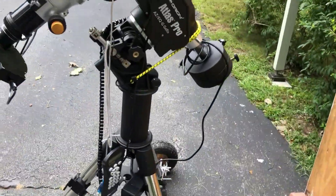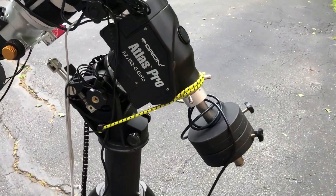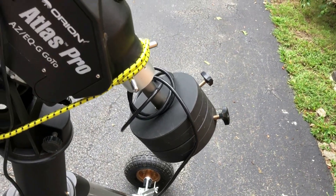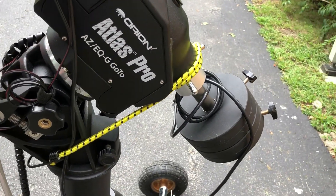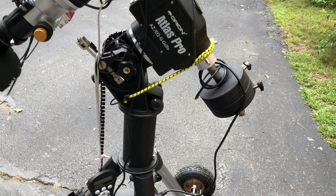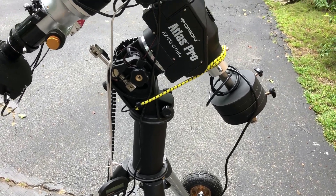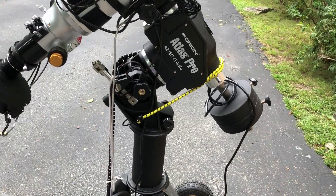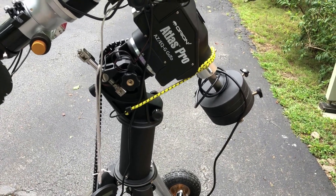The other thing I have done — and somebody commented on this — is I put a bungee cord here. I don't have it here permanently, just when I roll it around. I unloosen the clutch right here and roll it out to my designated location. The idea is to take stress off the worm gear when you move it. So that's what I do, and it seems to work fine.